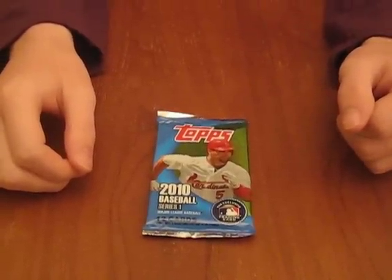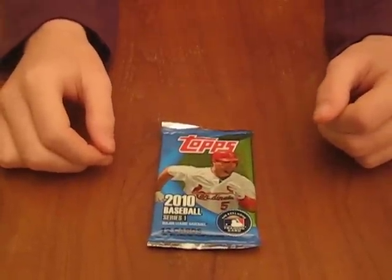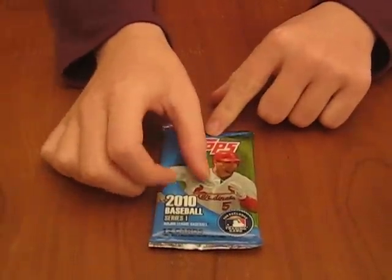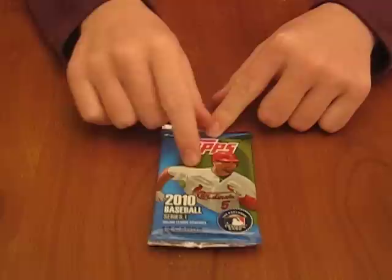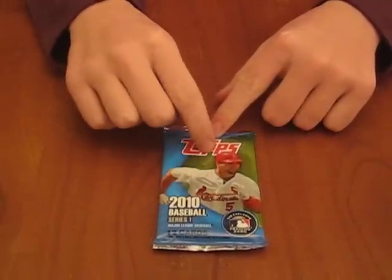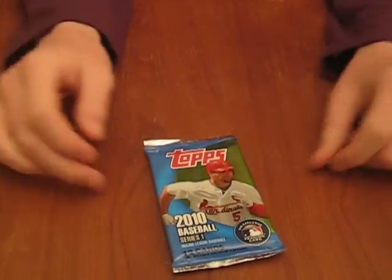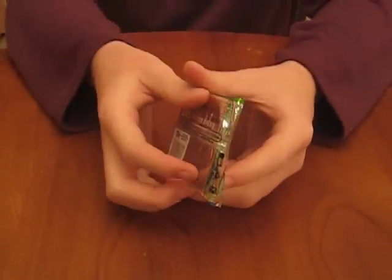We've already written in the techniques section of the forum how to find these, but we want to do a video demonstration. The majority of them — I haven't seen any that aren't — the jersey swatch is either here or here. And in this one it happens to be right here. So we'll open it up and see who it is.